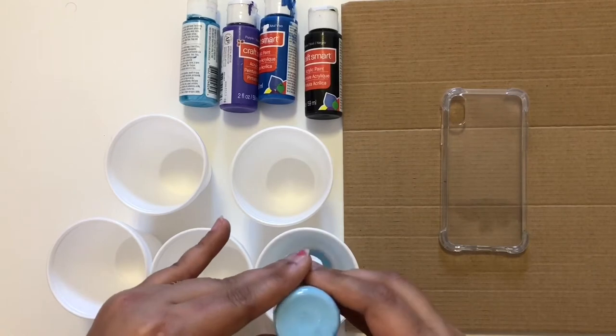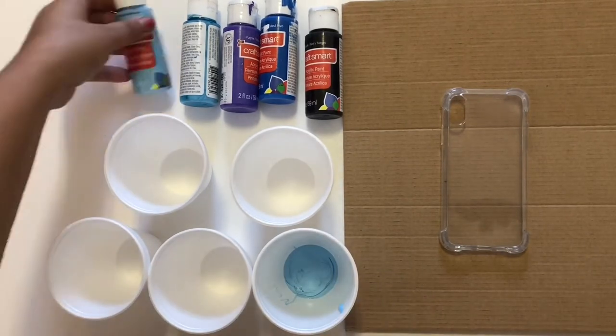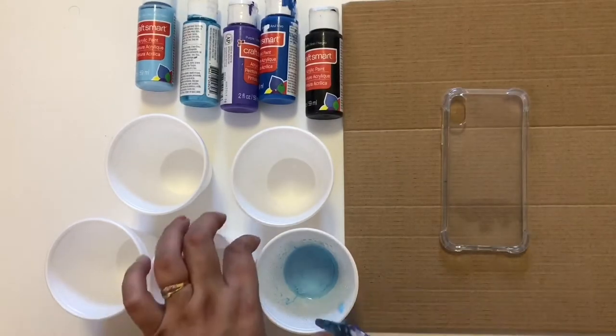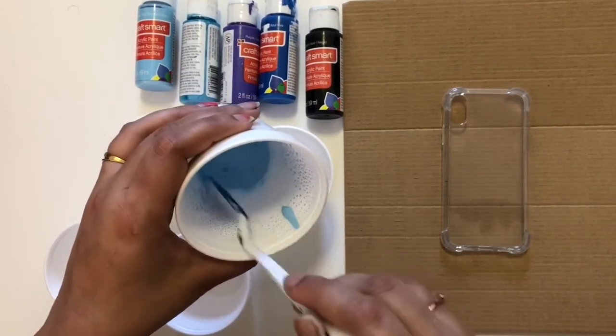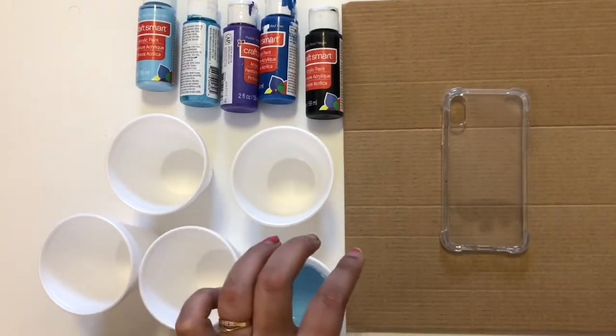First of all I'm going to pour my acrylic paint into the glass and then add a little bit of water so the color can easily flow away. I'm going to mix the color and water together, and I'm doing the same thing with all the acrylic paints, which you can see in the video right now.